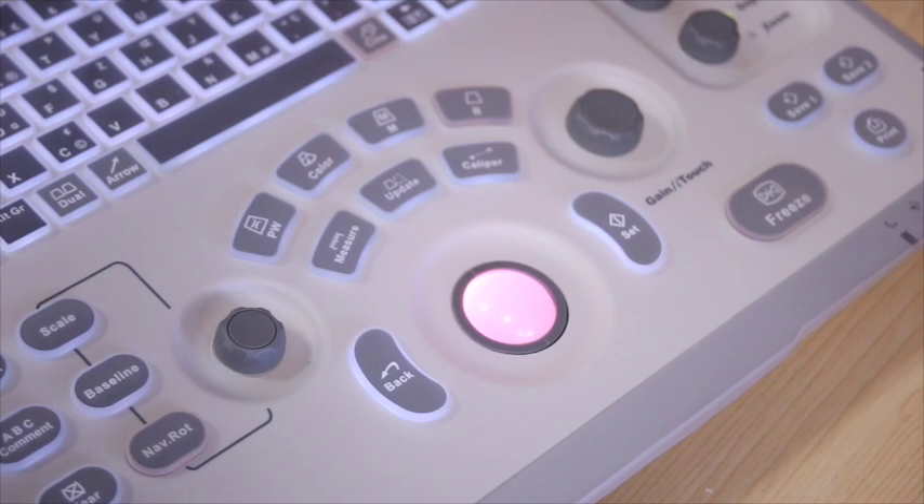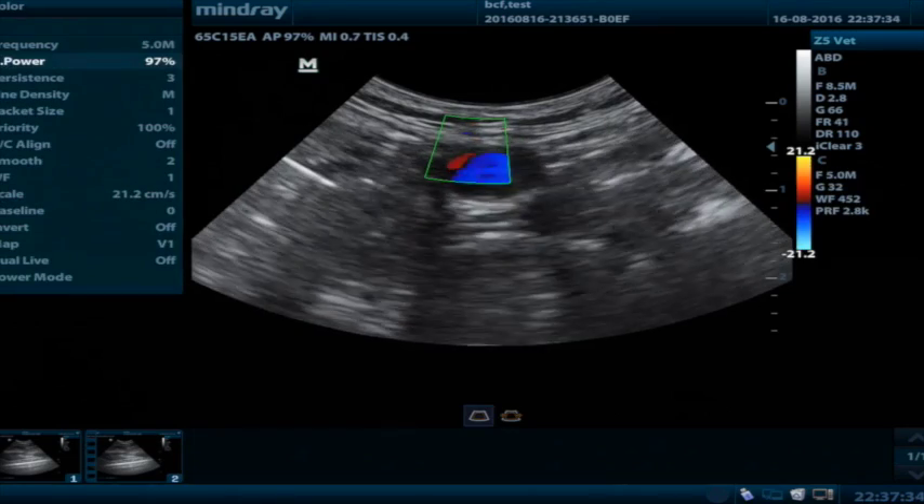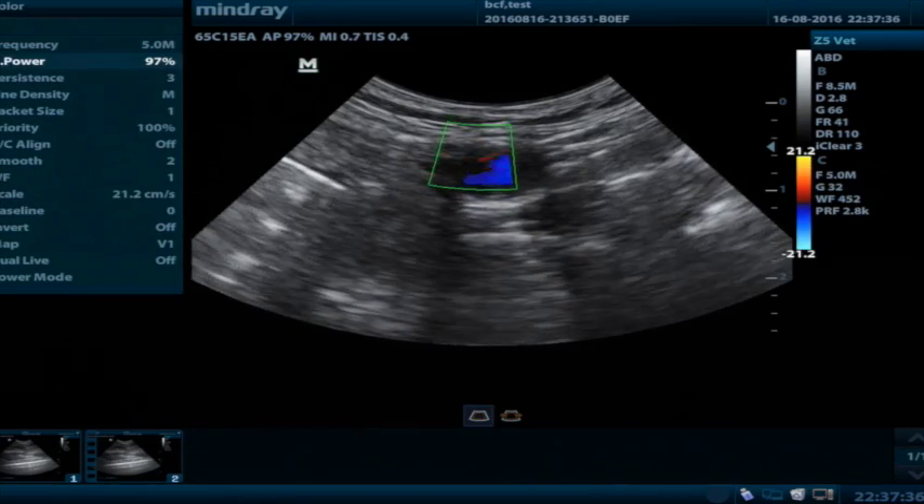Before you start doing any kind of colour Doppler, you need to make sure that your B-mode image is optimal. You need to ensure that your depth is correct, that you have the right frequency, and that your focal points are positioned where you need to be. That's because once you push the colour Doppler button, your colour Doppler box appears, but now your gain and your frequency are about the colour Doppler box, not your B-mode image.